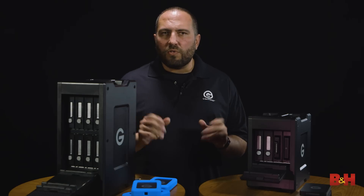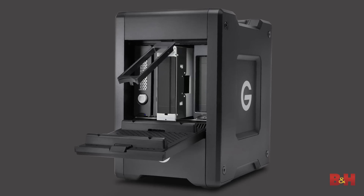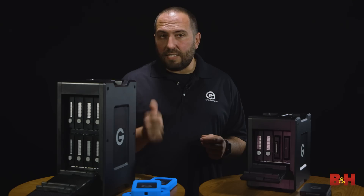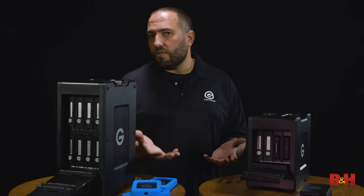We use UltraStar drives, which are the world's most reliable drives. The EV drives we use are both rugged and lightweight, so when it comes time to making those extra copies these are fantastic drives — they can take some abuse and they're really light for shipping.